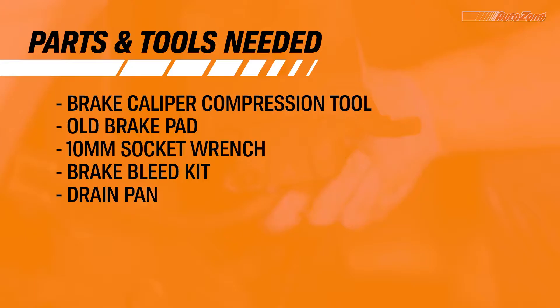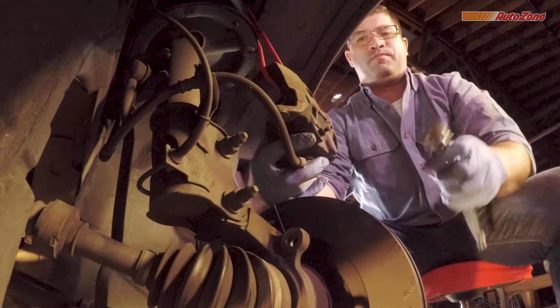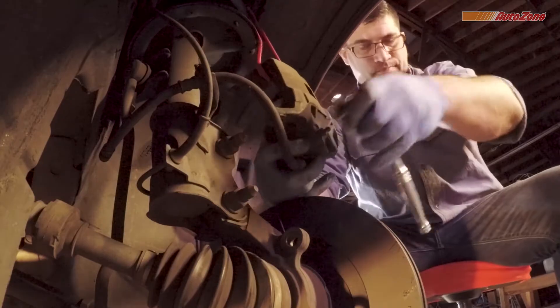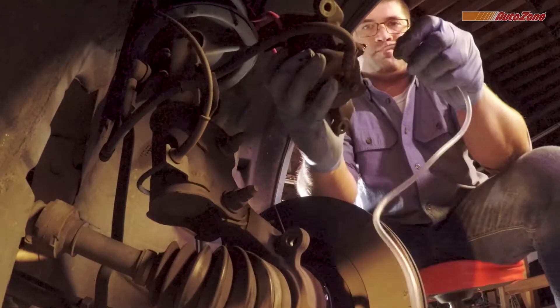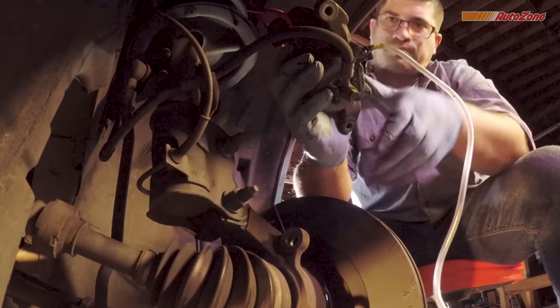And now is a good time to compress the caliper piston. Some bleeder valves may have a small dust cap to protect the valve — make sure to remove the valve cap first. Then use your 10mm socket wrench to open the bleeder valve. This is what allows the brake fluid to come out. You'll want to use a brake bleeder kit or a drain pan to catch the brake fluid. Keep the bleeder valve facing up to prevent air from getting in, and try to make sure no brake fluid gets on any painted surfaces.